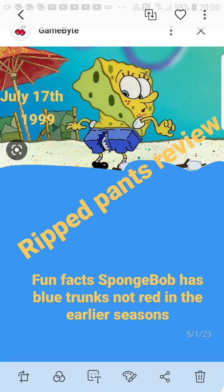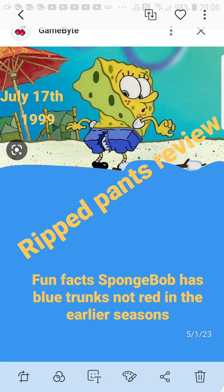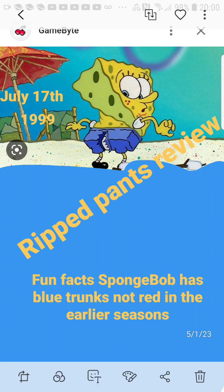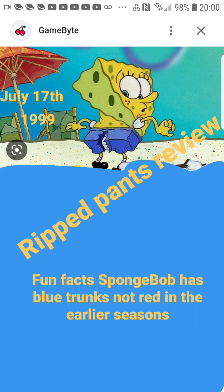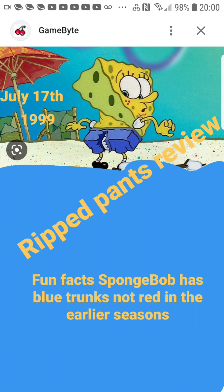Anywho, let's talk about the episode Ripped Pants. This episode definitely came out a long time ago — it makes me feel old. It came out in 1999. I was trying to find the date and found it on Paramount Plus, but I'm not sure if it's the right date. The very first episode came out in May, and this one came out all the way in July. I couldn't find it on Google, so I'll just go with it and assume it's the right date.